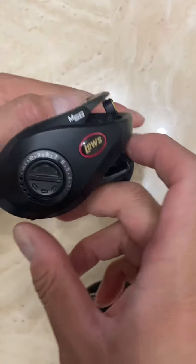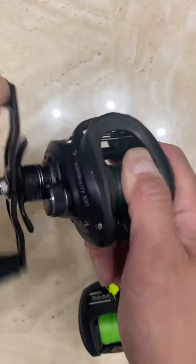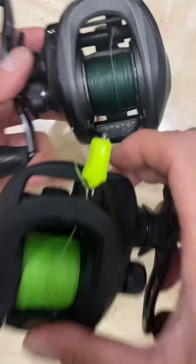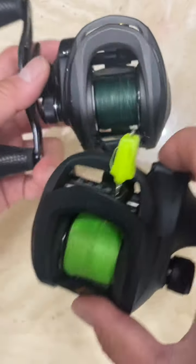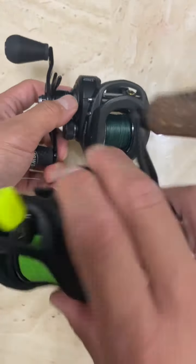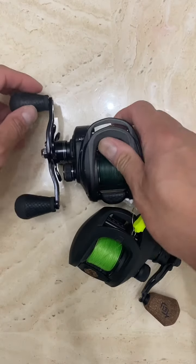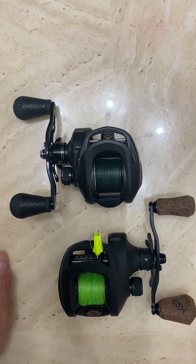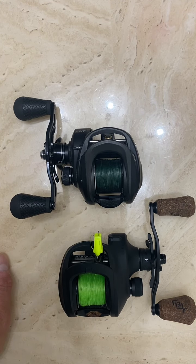This is another great reel below $160. Either way, I would recommend if you have about $300 to spare for two good solid reels, get one left handed and one right handed. Anyway, hope you guys enjoyed the video and this was helpful. Make sure to subscribe if you're not already, and thanks for watching.